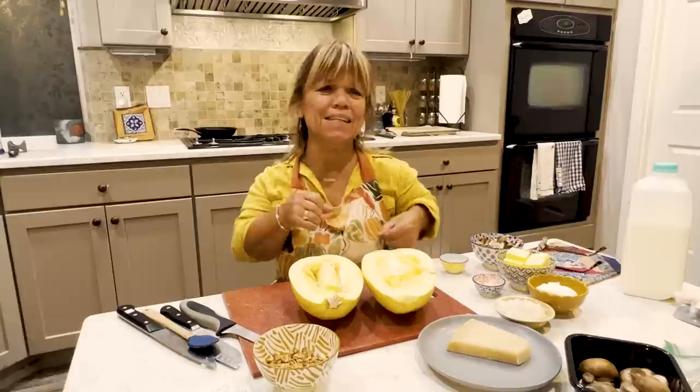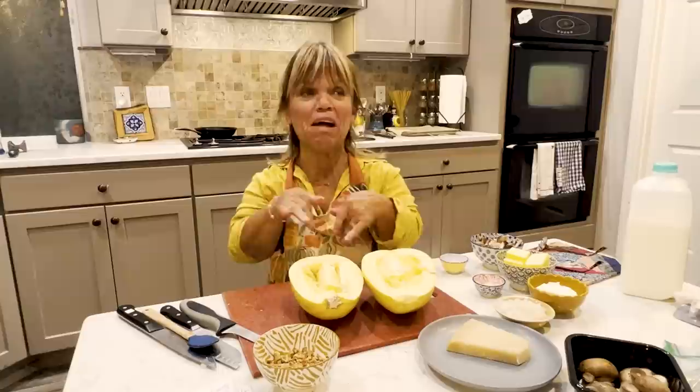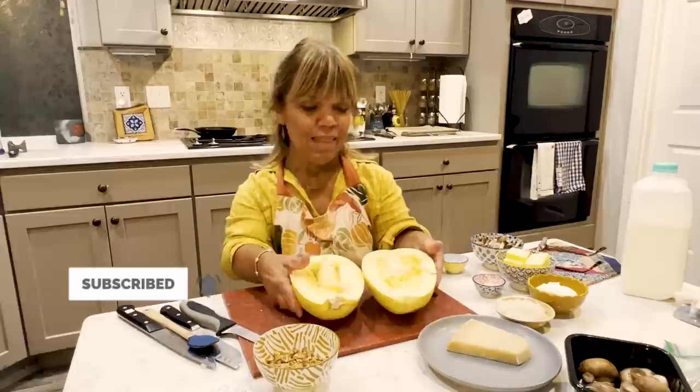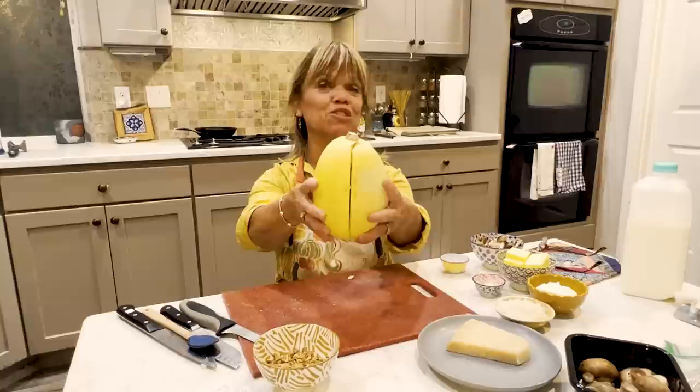It doesn't feel like having nice cozy hot cider or one of those other flavored hot drinks. But I'm hoping cooler weather will come upon us. We've got some great veggies in the fall — we got a lot of squash, butternut, and of course Thanksgiving is coming up. So I'm just going to do a couple of recipes that deal with spaghetti squash.